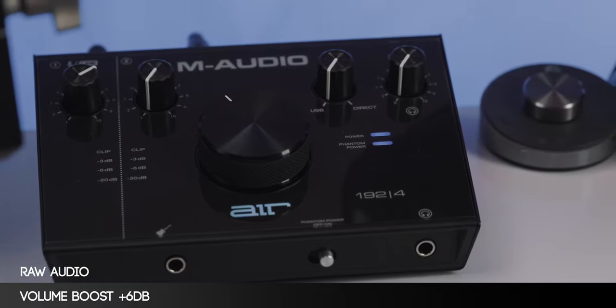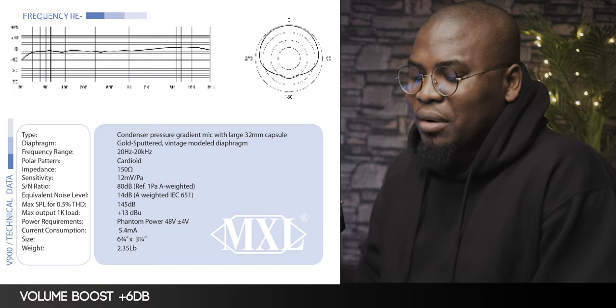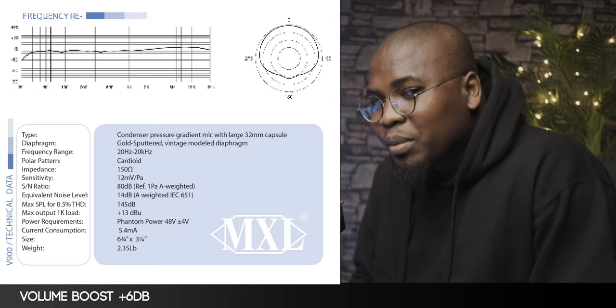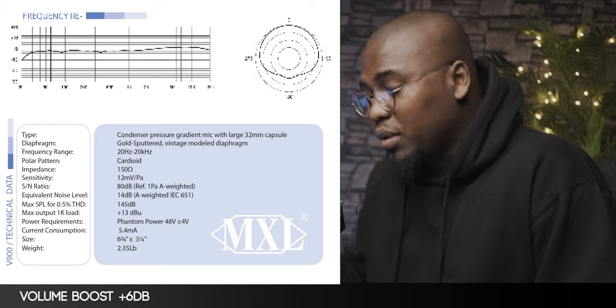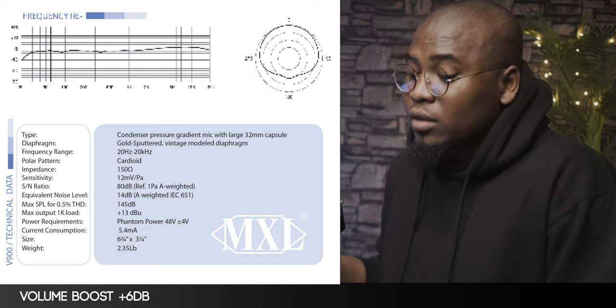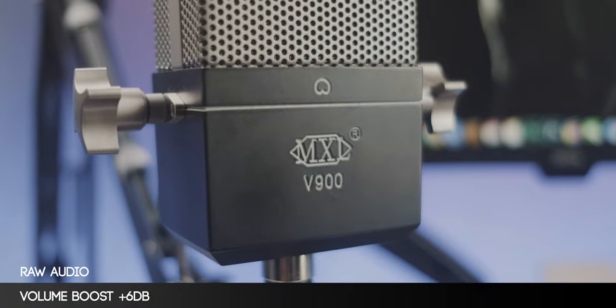It sounds pretty much fantastic. Moving away from the physical bits of the microphone, let's talk about the technical specs. This microphone has a cardioid pickup pattern, but when you look at the polar pattern image, you can see it's not just a direct cardioid — it's closer to a super cardioid than a cardioid. I'm going to have it on the screen right now so that you can see it. This microphone has a frequency response range of 20 hertz to 20 kilohertz, an equivalent noise level of about 14 dB, and it does require 48 volts of phantom power to function properly.